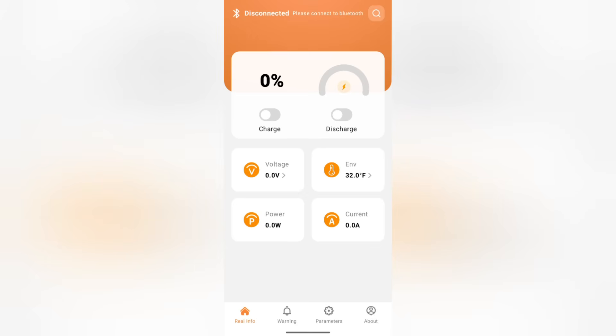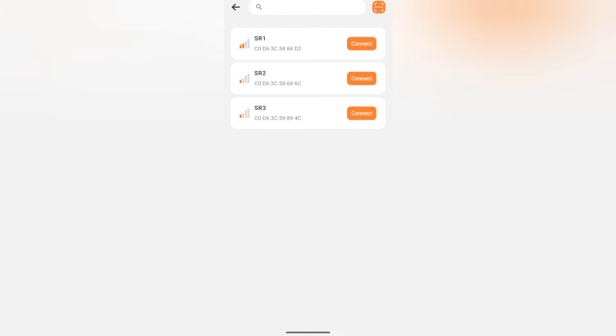I went to the Android app store and looked for the HomeZX Smart BMS app and downloaded it. This is what the app looked like after downloading it. There's no information needed from you in order to use this app, which is great.